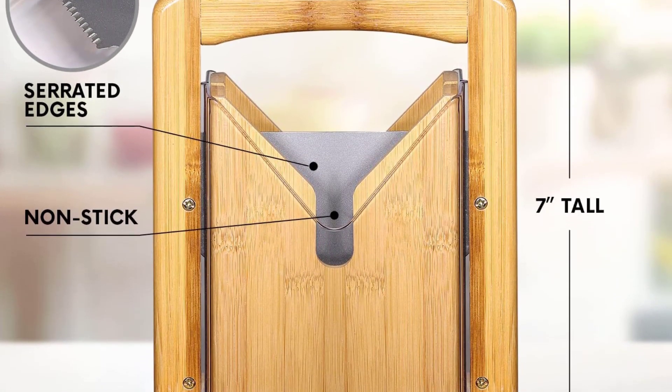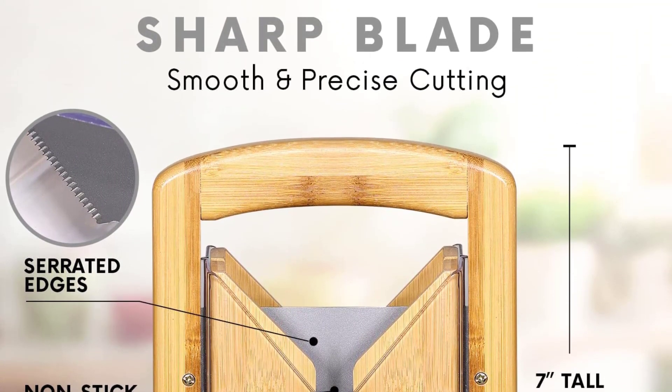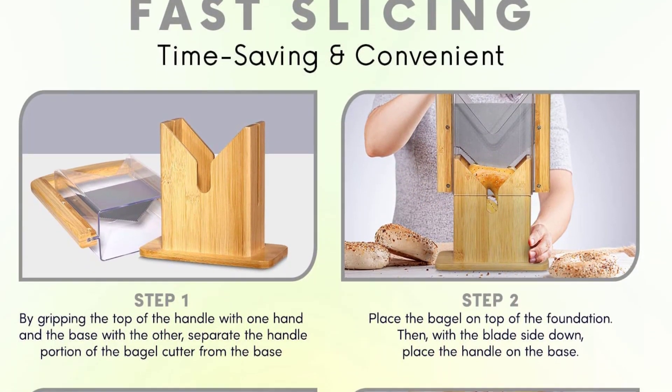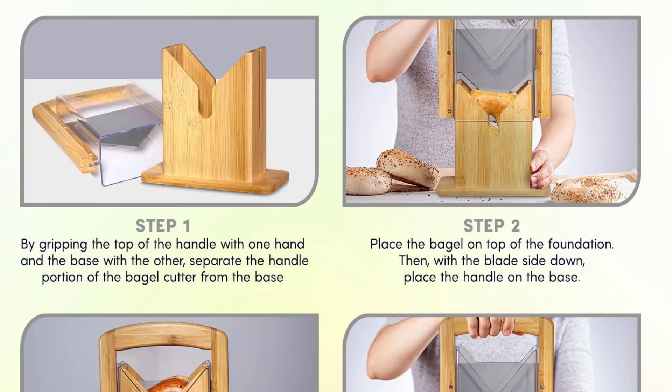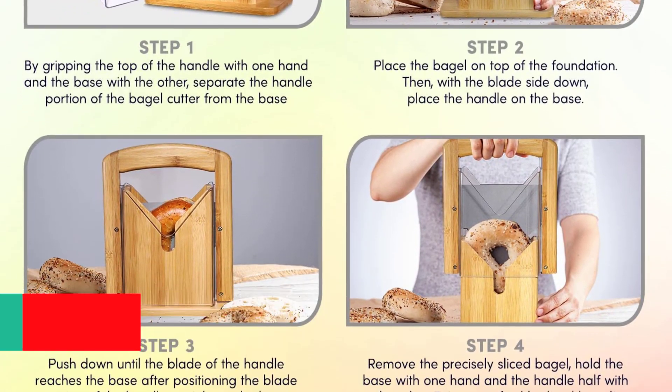This bagel slicer comes with a safety cover which is extremely efficient in slicing the blades perfectly. First, you just have to lift the handle and then place the muffin or bagel in the slot. After that, push the guillotine within the bagel or muffin. With these easy steps, you will get clean slices. Due to the unique design, you can keep your palms and fingers safe from the blade.